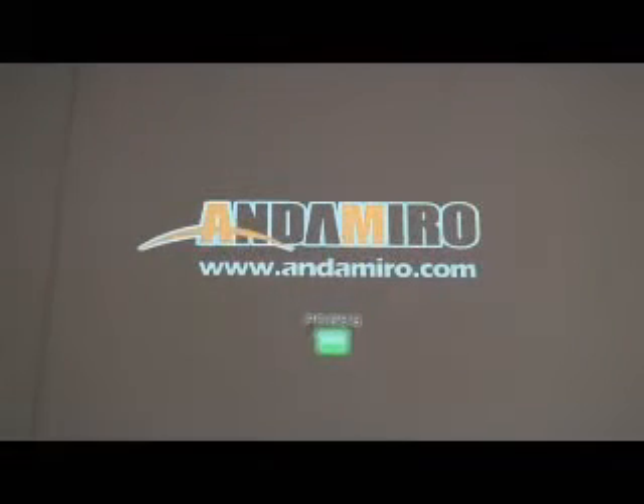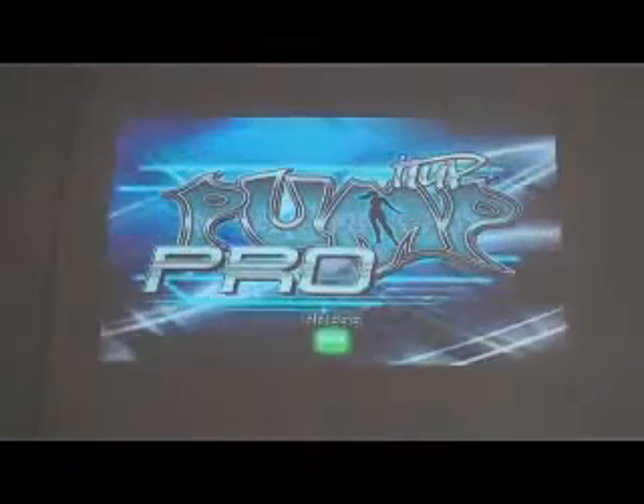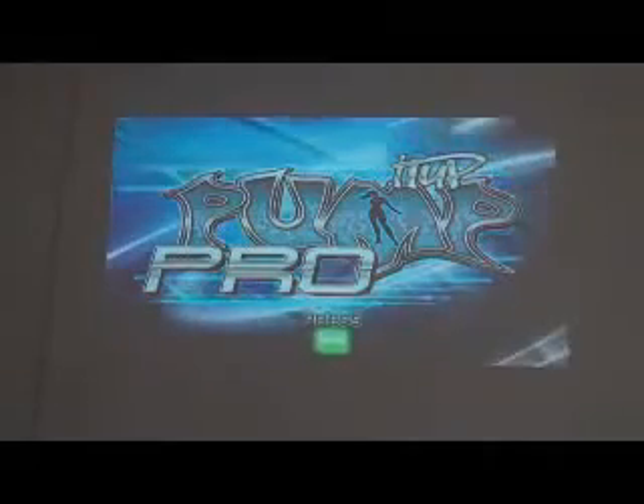This is normal to take a few seconds. Running Auto Setup — you'll see a green screen. After your green screen, the next screen is going to be the Andamero screen. This is your very first screen. You'll get to your Diagnostics menu from this. Then it goes to Pump It Up Pro, and if you leave it on this screen for a while, it will automatically go into demo mode, as we're seeing right now.